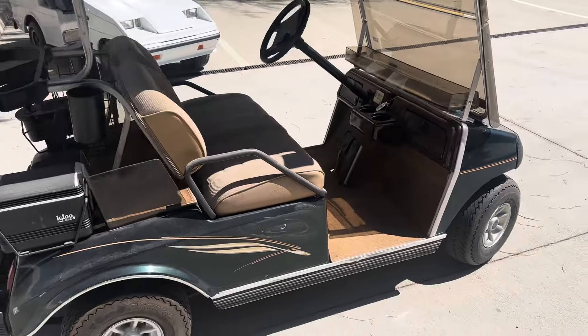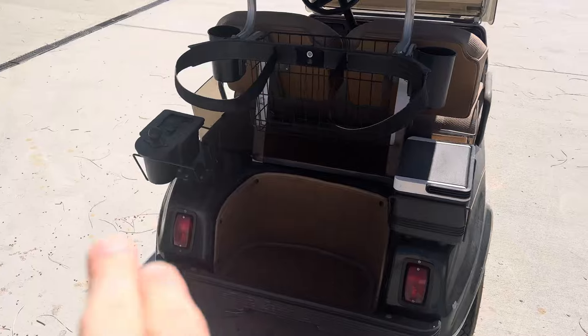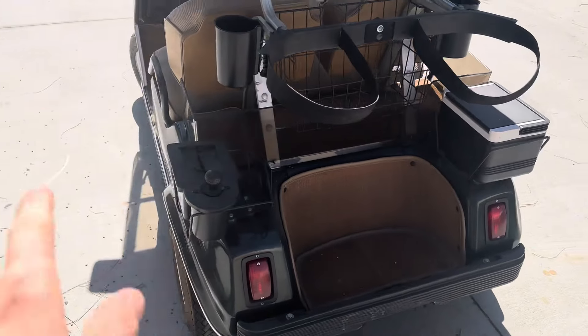Upholstered seats, custom carpeting. Got your custom accent package. Got your beverage cooler, your club and ball washer. You've got a rear enclosure, as well as the sweater basket.